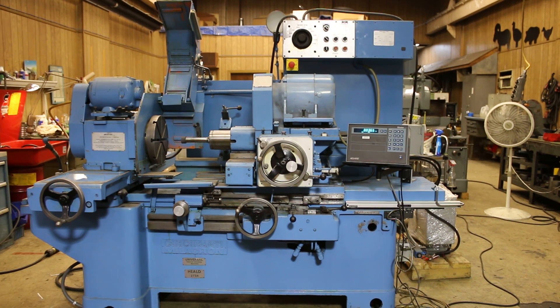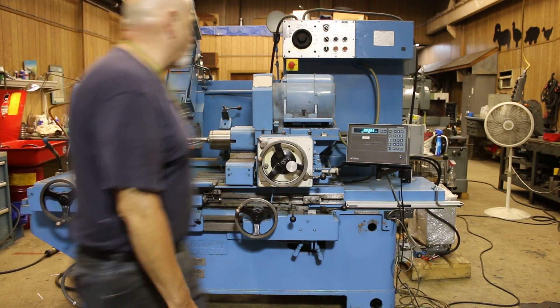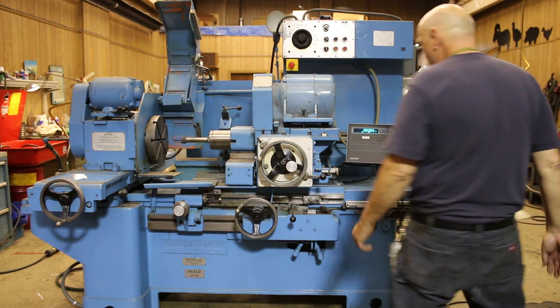Welcome once again. Today we're going to show a Cincinnati Millicron Heeled Model 273A Universal Internal Grinder. It's a very popular machine.